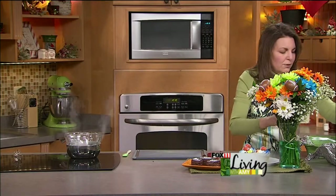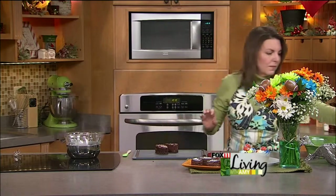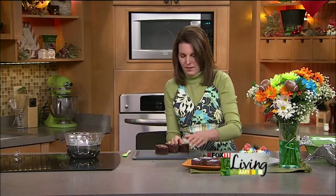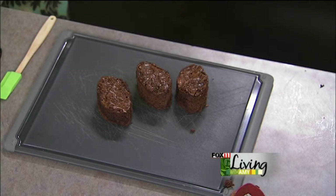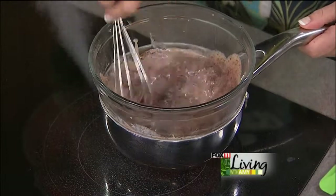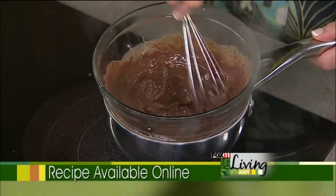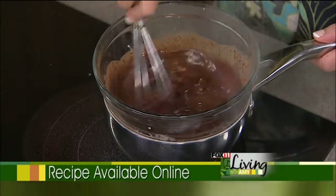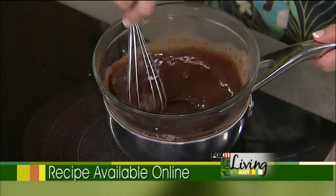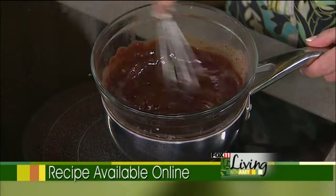Now we've got our little footballs and we're going to start decorating them. You could certainly take another shortcut and use chocolate frosting. You could color white frosting in the team colors you're rooting for, or both teams' colors. But this chocolate ganache really makes a nice glaze — it's kind of shiny and it'll harden up. It looks really pretty.